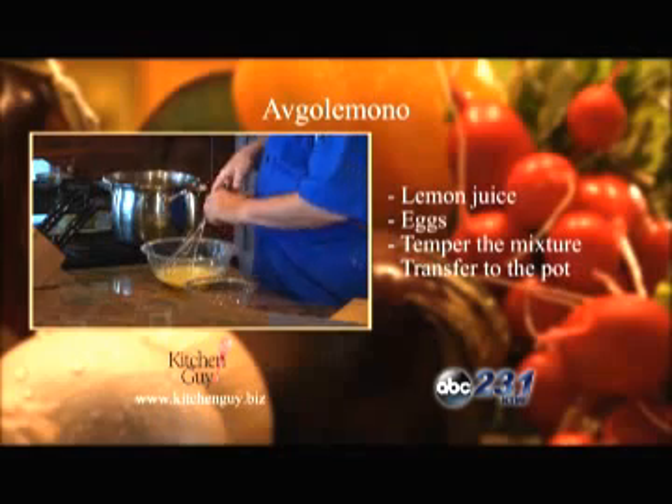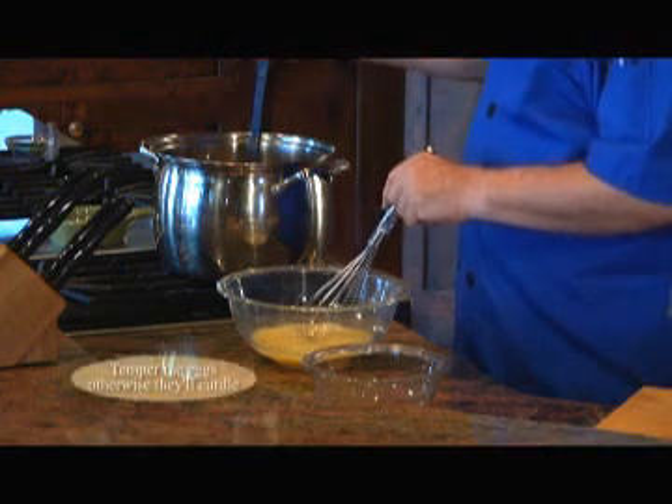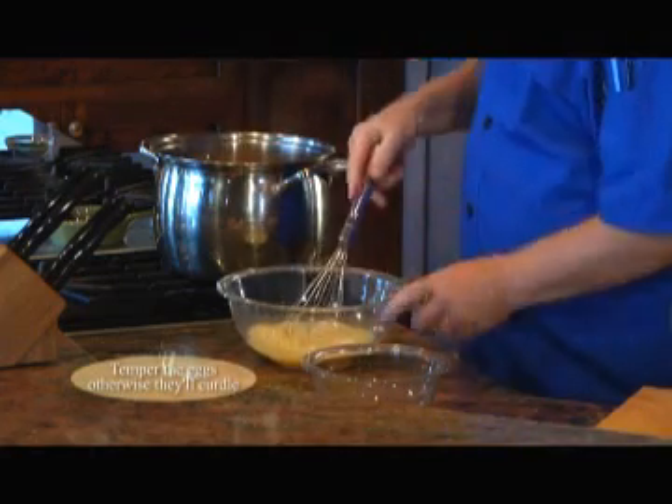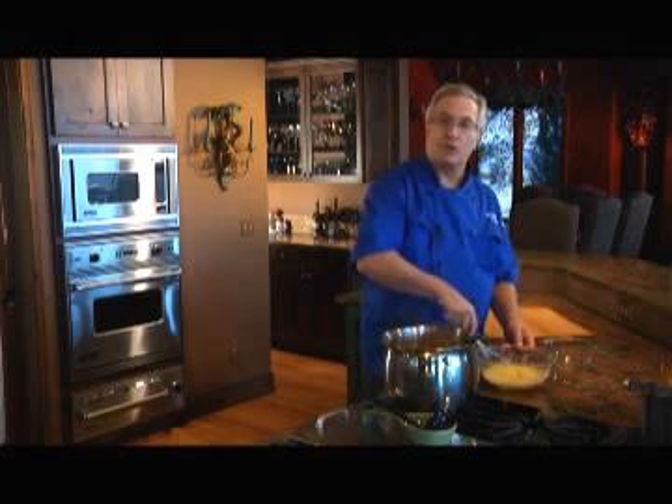And then temper the mixture with just a ladle full of the hot stock. This is just to help the eggs so they won't curdle when we add this mixture right back into the soup, which we'll stir and then let it cook for another couple of minutes.